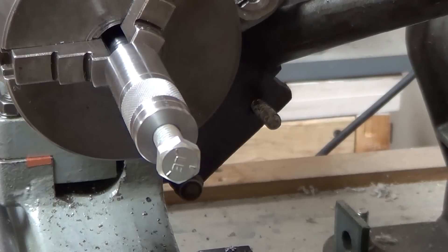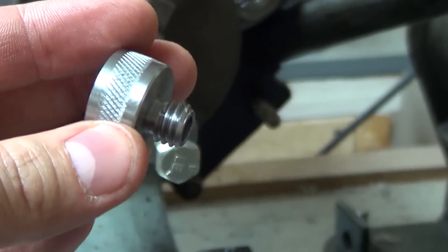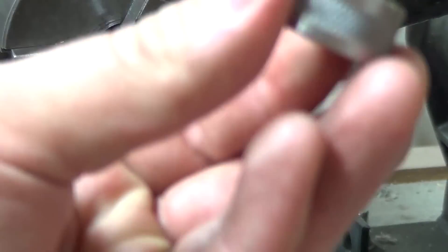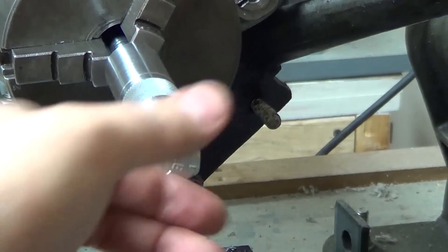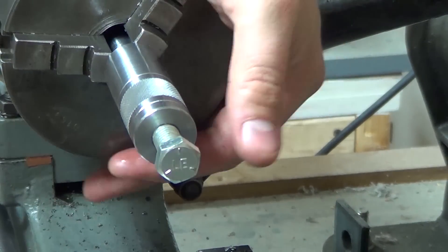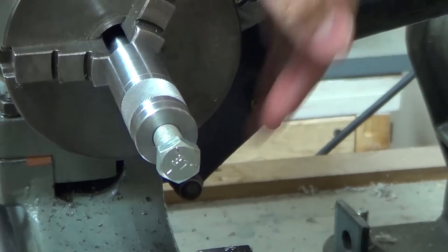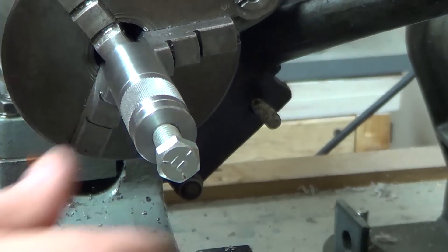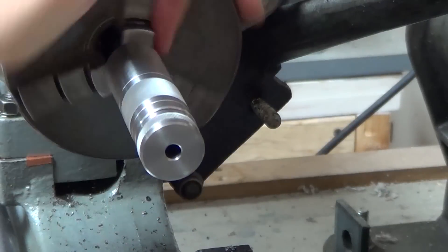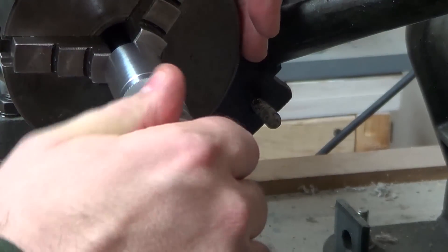It's time to admit some failure — this is all screwed up. Why? Because the threads went on crooked. How do I know it's these threads and not the threads in that? Because I've got a bolt here, and with a quick spin in the three-jaw chuck — it's not the best three-jaw chuck — you can see it runs concentric. Whereas this one, yep, that's a failure. Oh well.